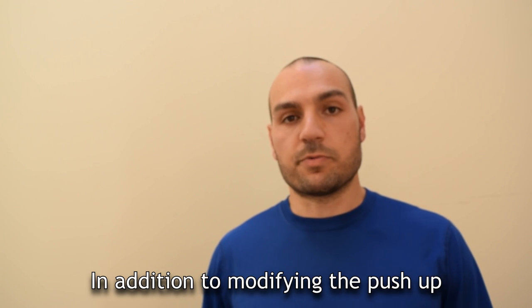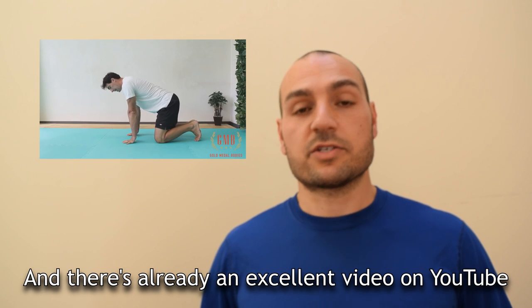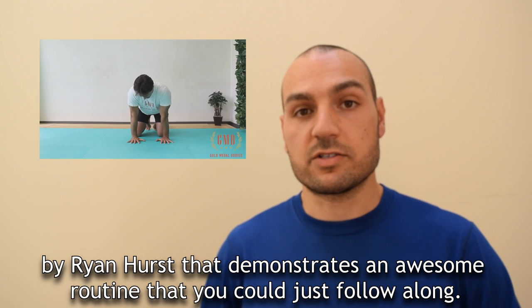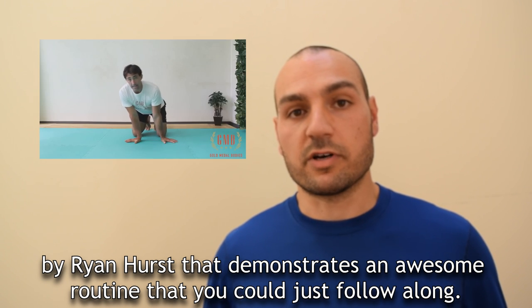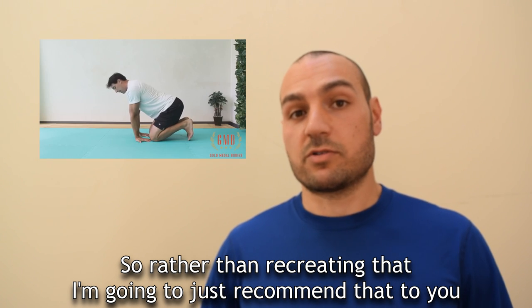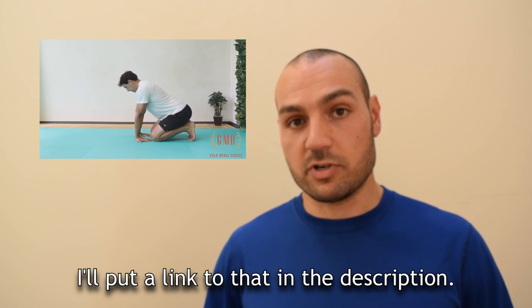In addition to modifying the push-up, you should also stretch and strengthen your wrists. There's already an excellent video on YouTube by Ryan Hurst that demonstrates an awesome routine you can just follow along. So rather than recreating that, I'm going to recommend it to you and I'll put a link to that in the description.